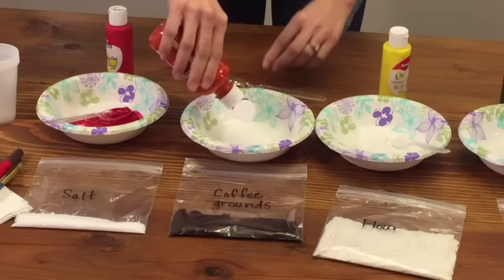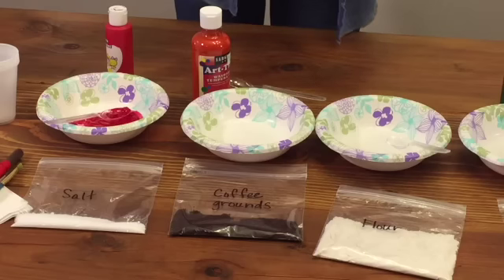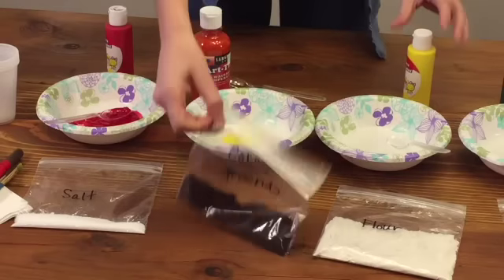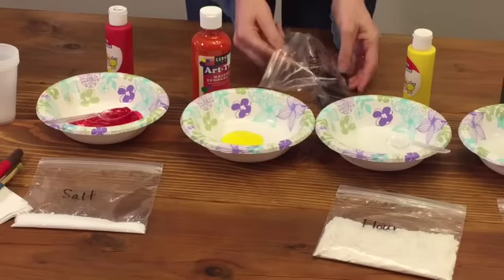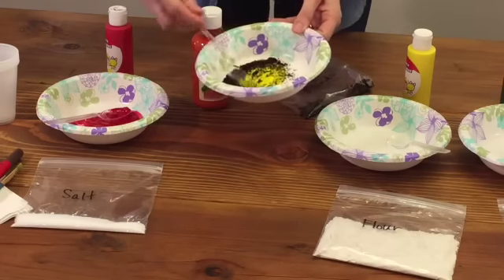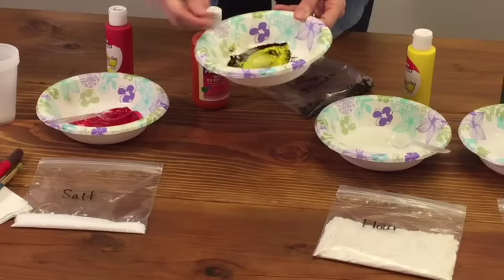Each student will have a bowl. They will put paints into it, take one textural item, and use the spoon to add it in — and then that spoon will also be their stir stick. Because my students are mature enough to try this, I'm going to let them do their own paints, one per student.